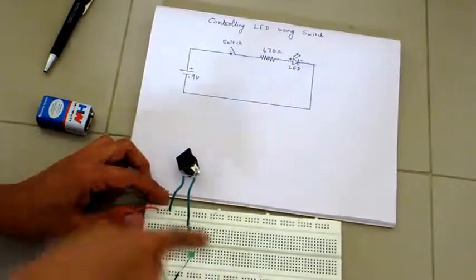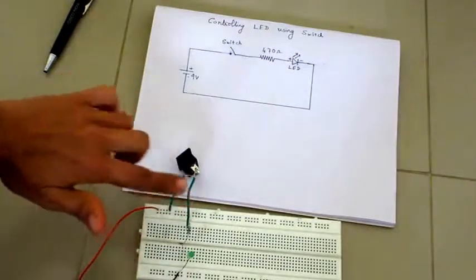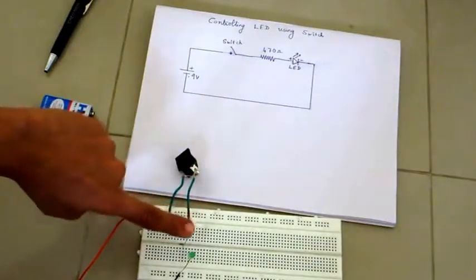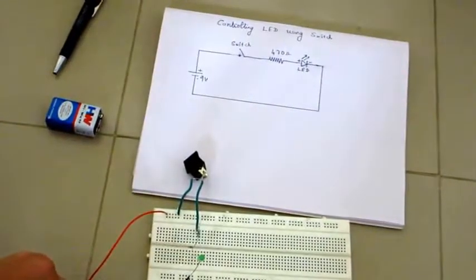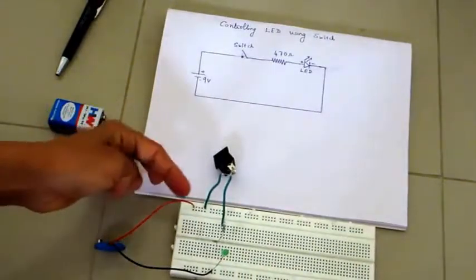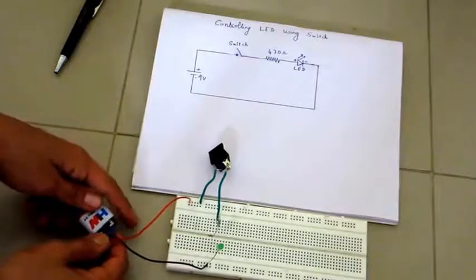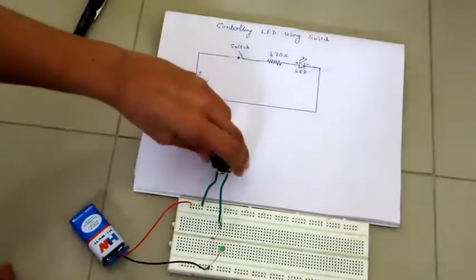To the remaining end, connect the negative of the battery. Make sure all connections are correct: battery positive goes to switch, switch to resistor, resistor to LED positive, and LED negative back to battery negative. Now connect your battery connector — the red wire is positive and the black wire is negative — then connect your battery and see whether the LED glows when you switch on.